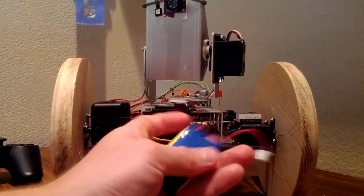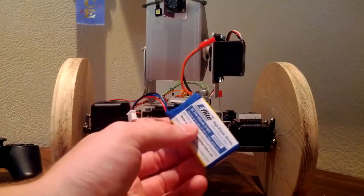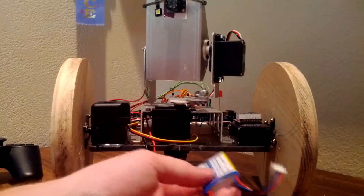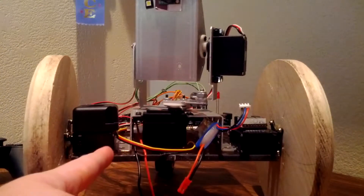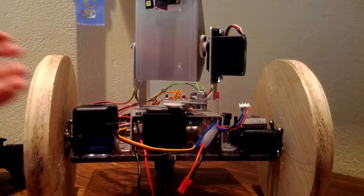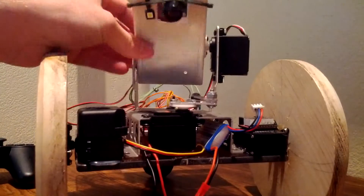It is powered by a two-cell lithium polymer battery, I think about 430 mAh. It runs the thing for well over 20 minutes, which is quite good. It's powered by two Parallax continuous servos, and the gimbal is just two 180-degree digital servos.